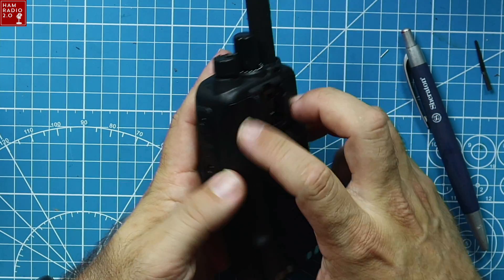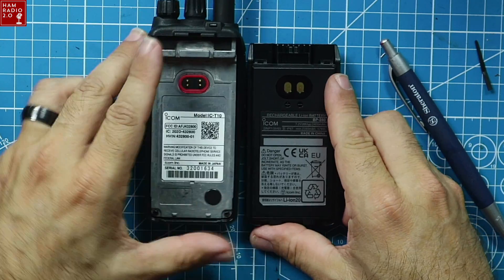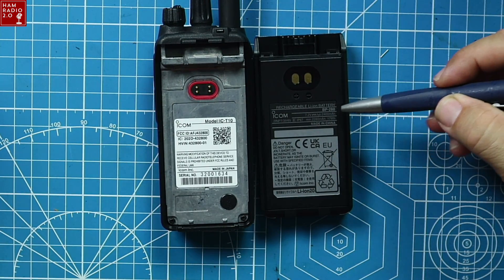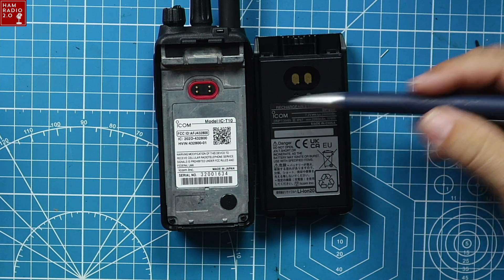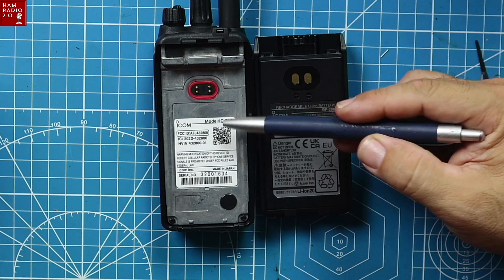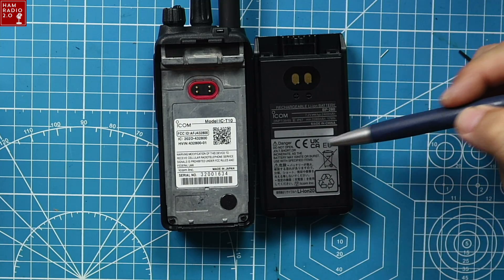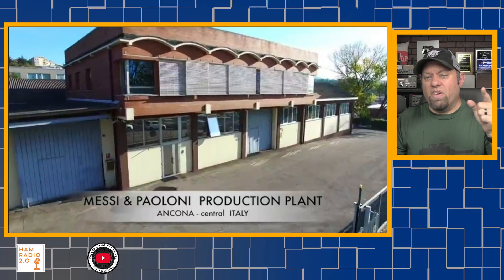The belt clip attaches to the battery, which I always like. The battery itself is a BP-280, a 2400 milliamp-hour battery at 7.2 volts. On the back you'll find the FCC certification, serial number, and 'Made in Japan' — all the good stuff.